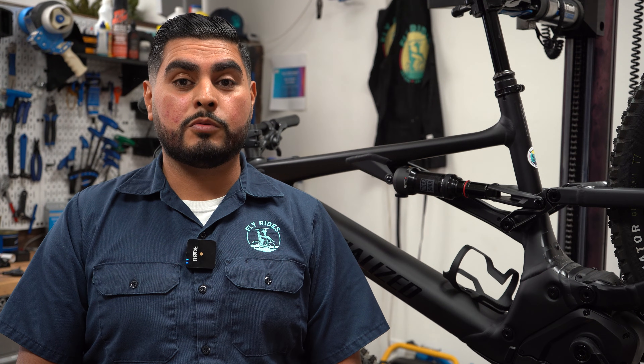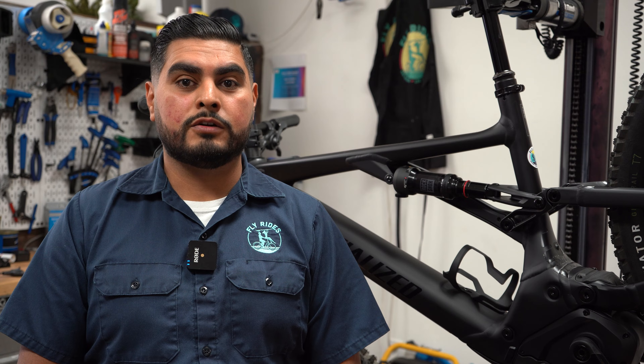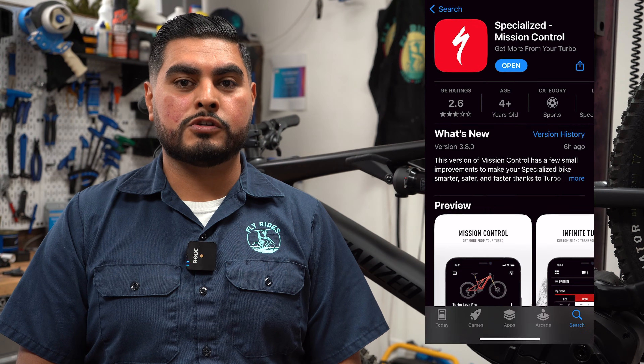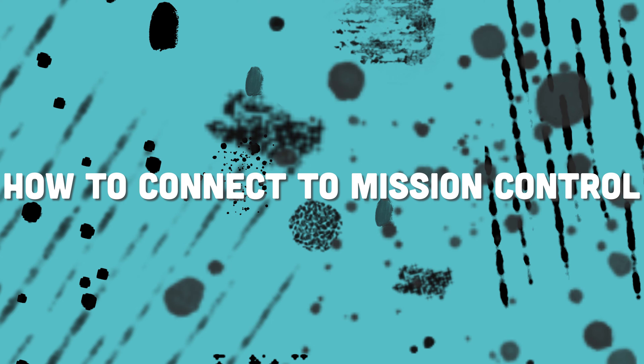One of the best features of your Specialized Turbo eBike is that you can use your smartphone to tune, diagnose, and get support for your eBike. But before you can access those tools, you'll need to set up your Mission Control app. Today we're going to show you how to connect your Specialized Turbo eBike to your smartphone using the Mission Control app.